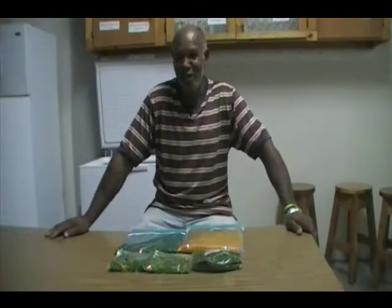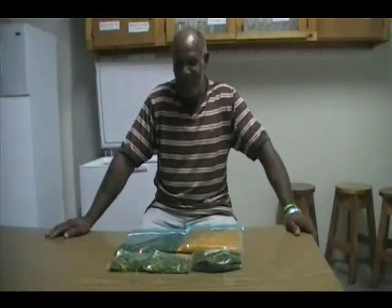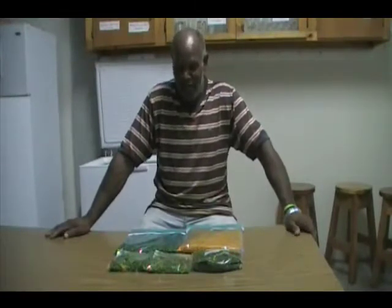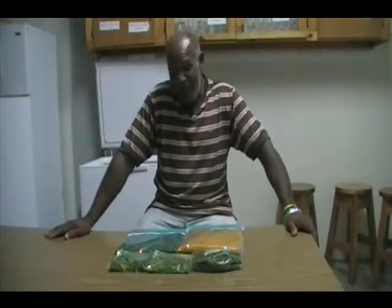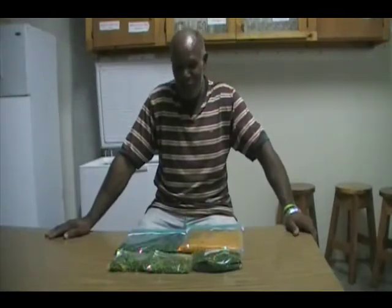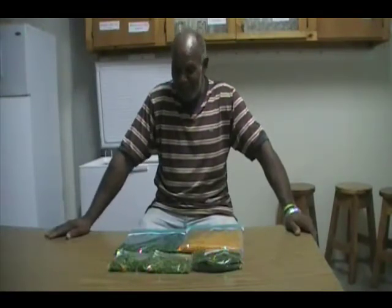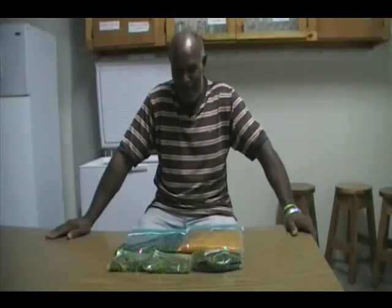Thank you very much. On behalf of the members of the Parish Response Team and the Family Life Commission of the Catholic Church, a very big thanks to Drinan and the many persons who came here this afternoon, making this session the success that it has been. I am sure that when we see Drinan called upon again, we will make our mark by coming. Thank you very much, and God bless you.